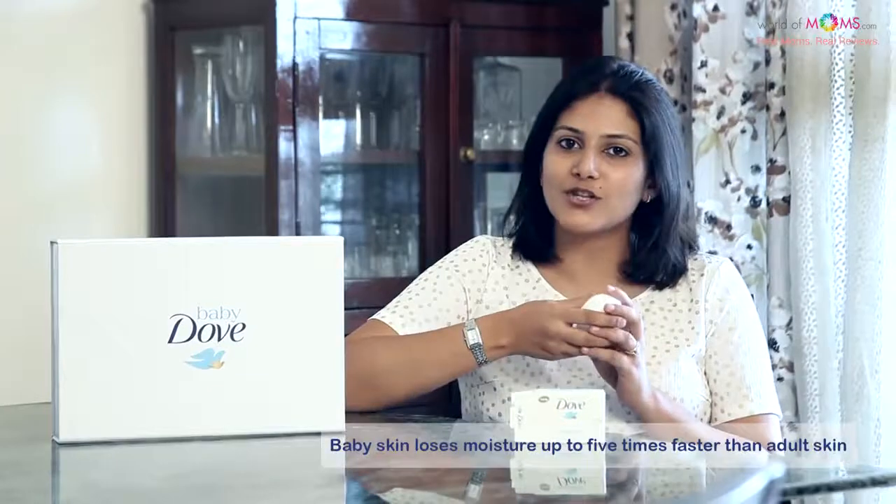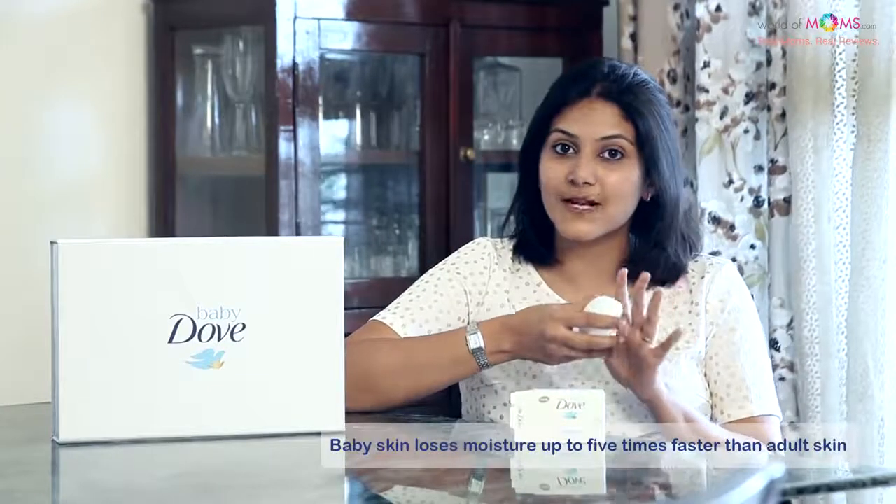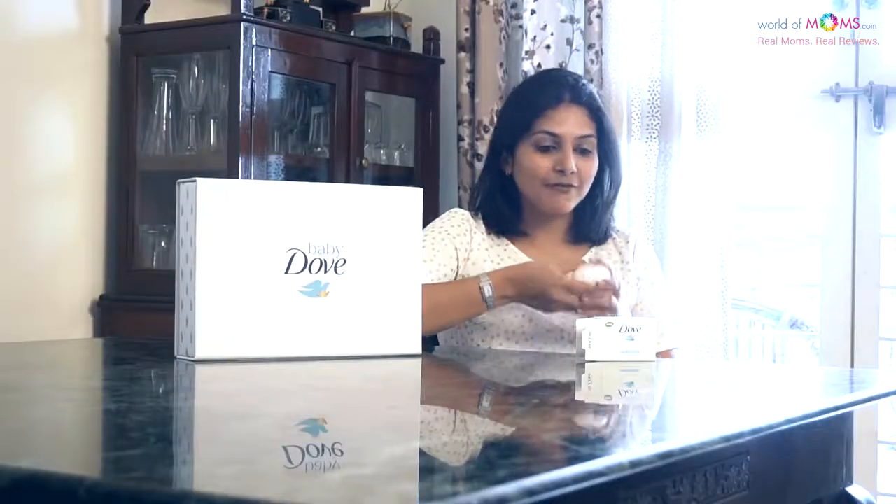I recently learned that baby skin loses moisture up to five times faster than adult skin, and thankfully this bar is made up of one-fourth moisturizing cream which helps restore the moisture usually lost during bath time. The entire Baby Dove rich moisture range is pH neutral and hypoallergenic, which minimizes any risk of allergies, and it's very reassuring to know that all these products are dermatologist and pediatrician tested.